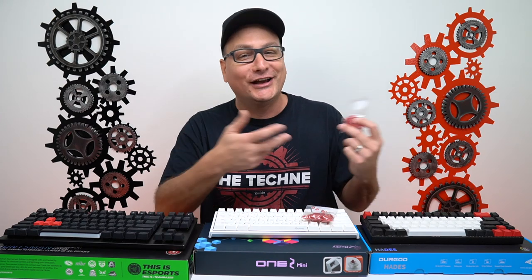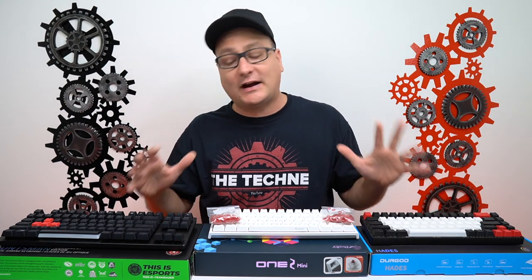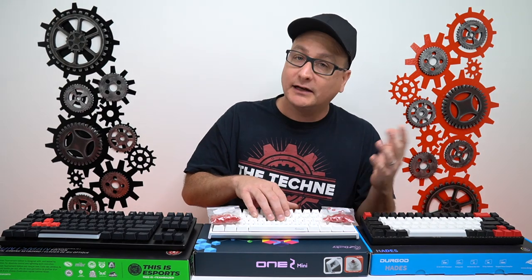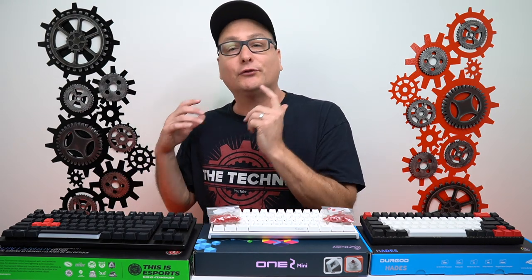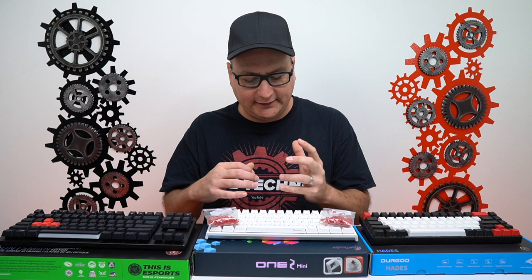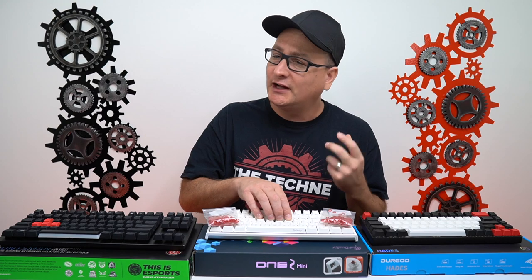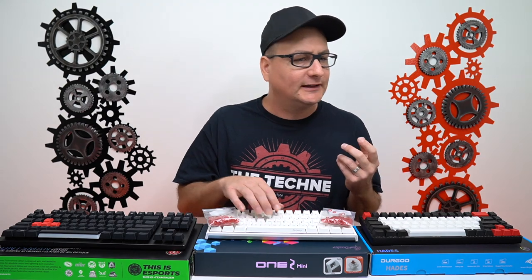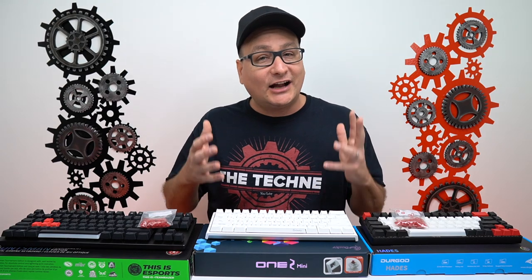I wanted to share this adventure and test with you guys, and that's why I have three different boards out here. Over here we have the Durgod Hades with Cherry MX Red. Right here we have the Ducky One 2 Mini, again Cherry MX Red. And over here we have the newly released Razer Huntsman Tournament Edition using Razer Optical Red switches. I'd like to start off talking about these O-rings with the Ducky One 2 Mini — I know this is a really popular board, one of my favorites. I love the way it sounds and feels, and I tested the O-rings on it, which I'm not going to demonstrate here because honestly I just don't recommend it.